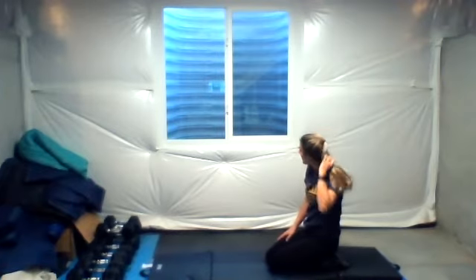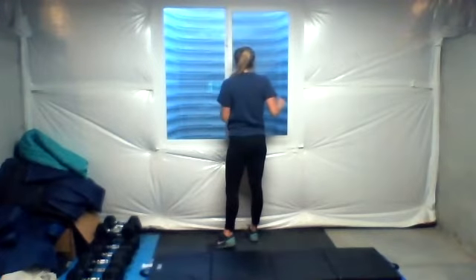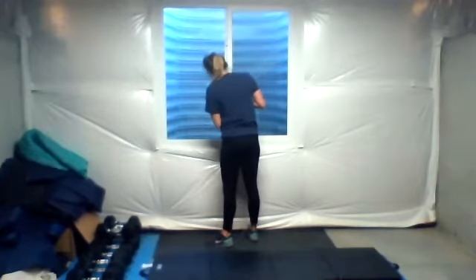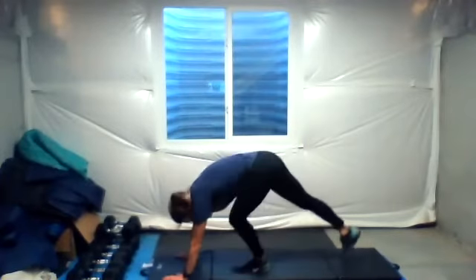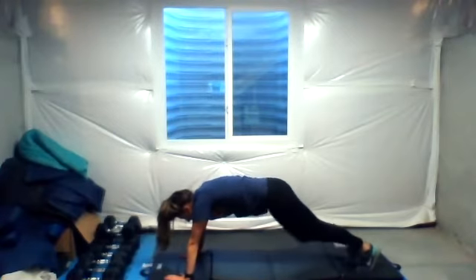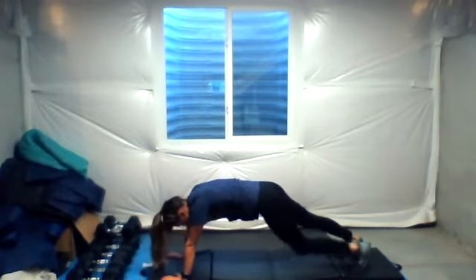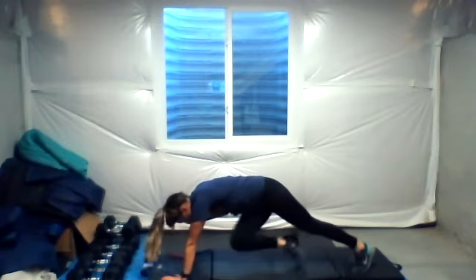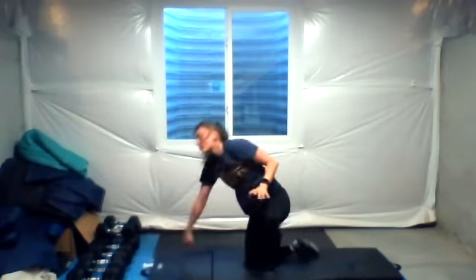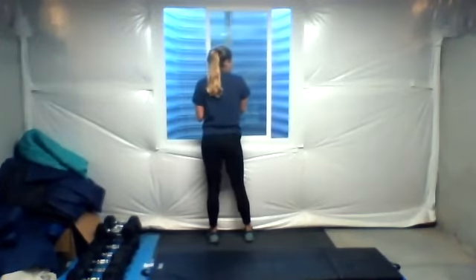Up down plank — mountain climber is next. Now we're going climber, climber, down, and up. Going up with my right, down with my left, down, down, up with my left, cross over, down with the right, up with the right. Good job, keep going. You have 15 seconds left — we're going all for time. Five seconds. Four, three, two, one.